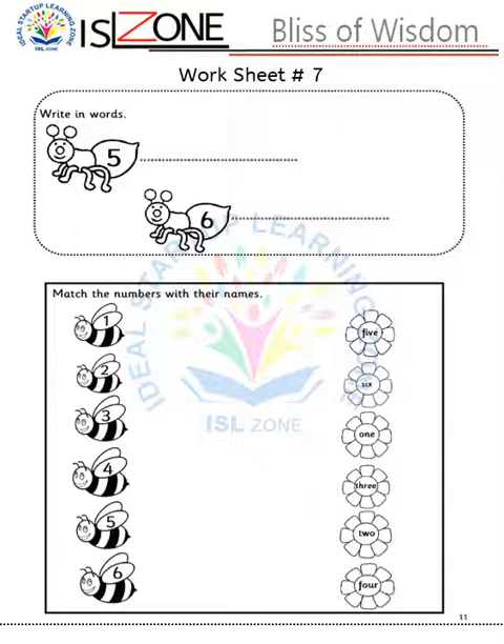Worksheet number seven: in this worksheet they will focus on number in words. They have already done words for numbers 1 till 4, so here they will first write number in words for 5 and 6. Then I have added a matching activity: match the numbers with their names, 1 till 6.